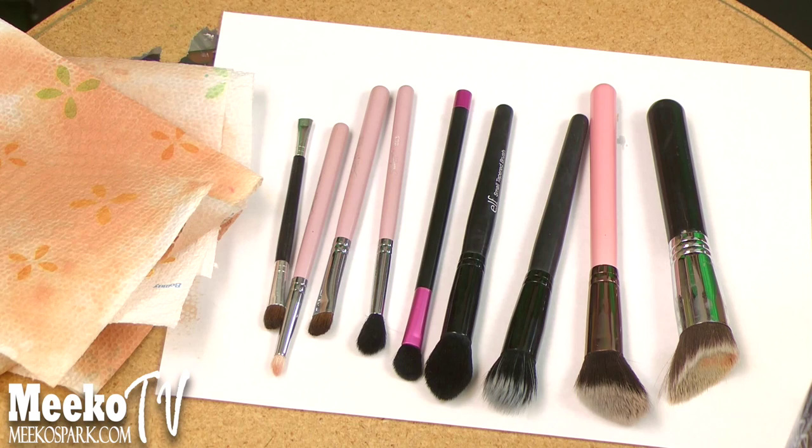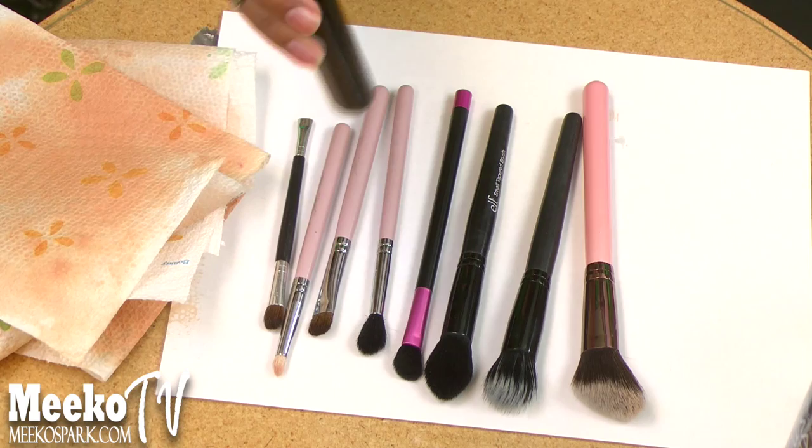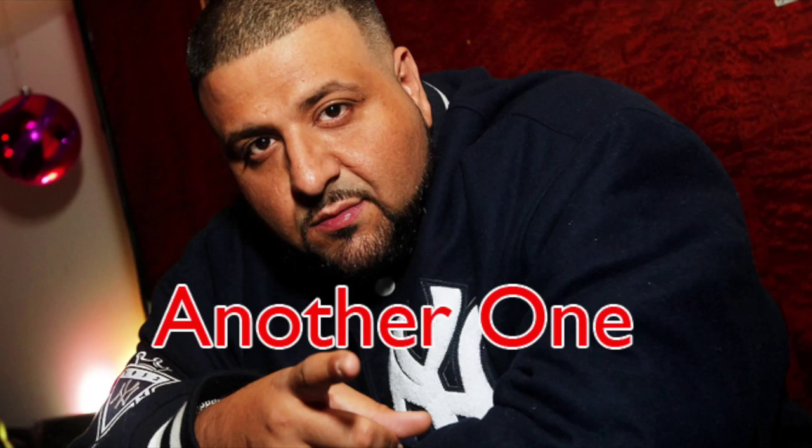Some of the cons I experienced: this brush — and this brush only, the other ones I didn't have this problem with — this is my Sigma F88 brush, and it shed a little bit. I'm thinking it's because I submerged it and kept it in the cup for a long time, thinking that was going to remove all the product. But you didn't have to do all of that. Just dip the brush in the cup and you should be good to go.